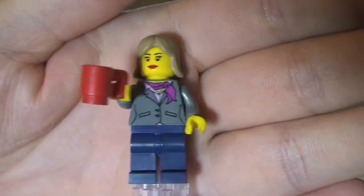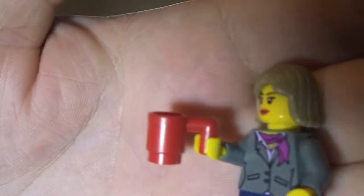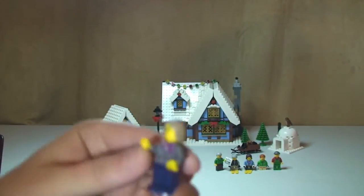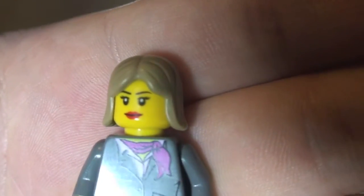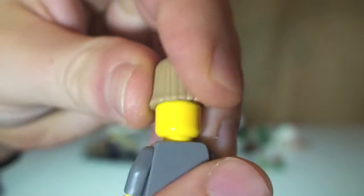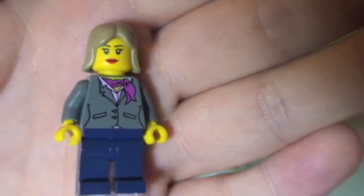Next up we have grandma. The accessory she comes with is this little red mug — I assume that's got some hot chocolate or something like that inside. We can see the torso printing on grandma, no rear torso printing, blue legs. You can see her face printing with the red lipstick and obviously her hair. Just a single side face printing. That's grandma.